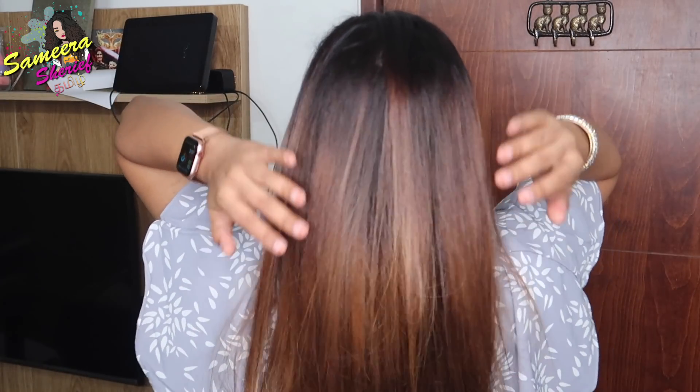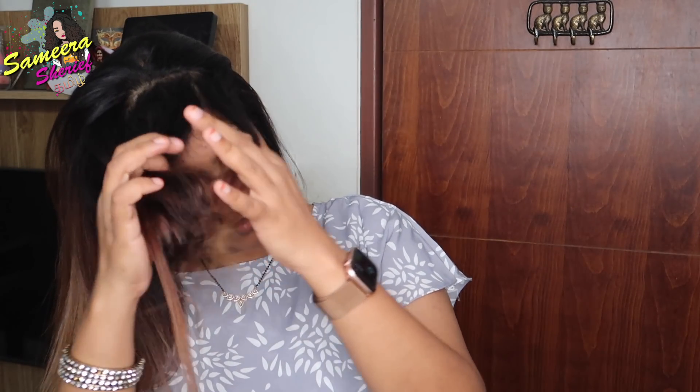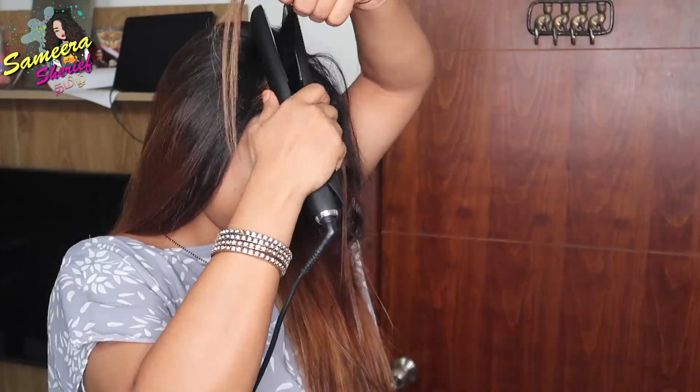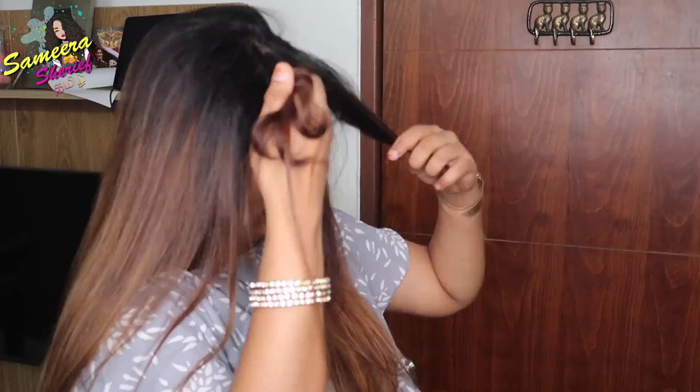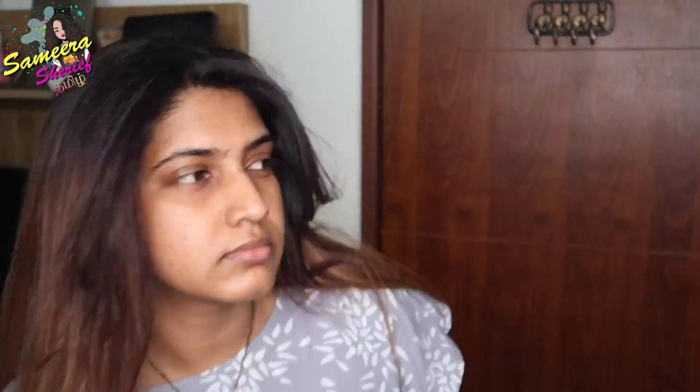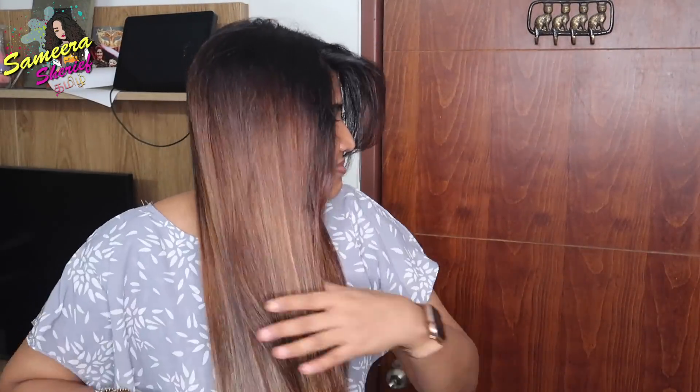Now the hair is looking good, but we need to move to the front. Usually we need to work on the front sections because if the hairline is dry or curly, it can look a bit messy. So we carefully straighten the front hairline area as well.